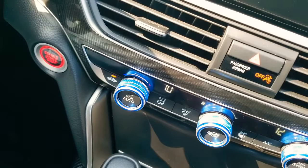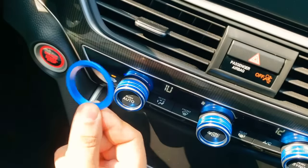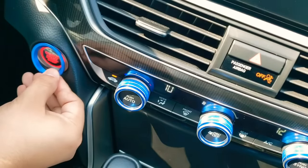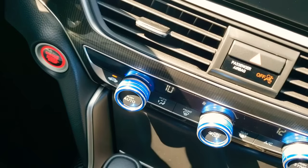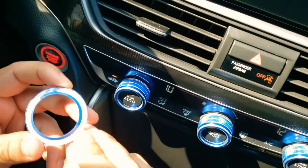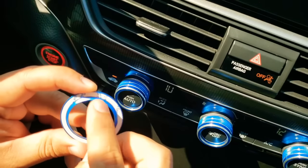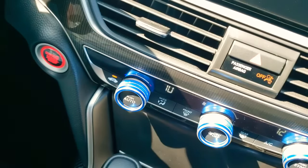Hey, what's going on guys, Boosted Whips here. Just wanted to do another quick video — I'm gonna be adding this little rim here that goes on the engine start button. It basically blends in with the aluminum buttons that I got. I also wanted to show you guys a quick update on what I did for these aluminum cover knobs. I'm gonna go ahead and peel this off — as you can see, this comes with the 3M adhesive — and position it so you guys can see how everything looks.